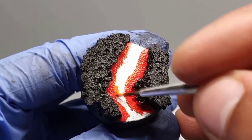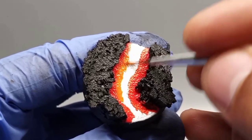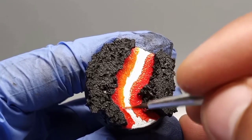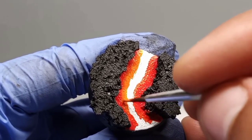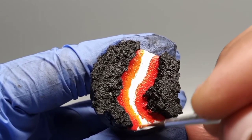Moving on to the light orange, we'll connect that red with this brighter color, because now we're moving into the center. The center, as I mentioned before, is the hottest point, but it's also the brightest.